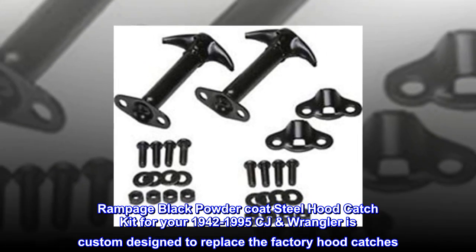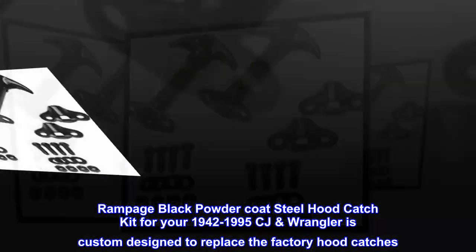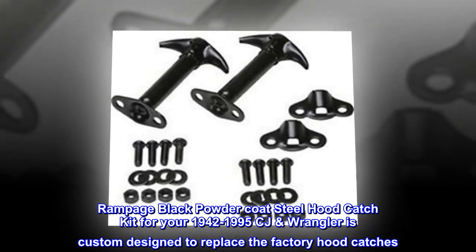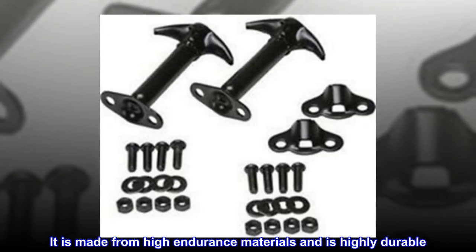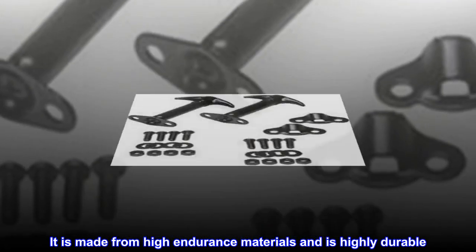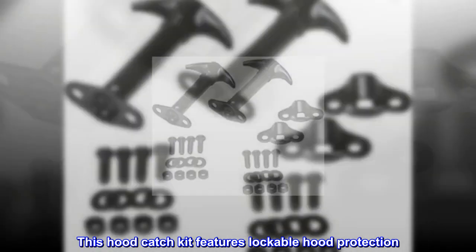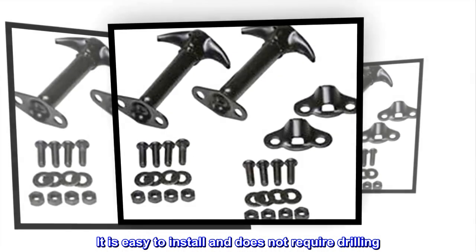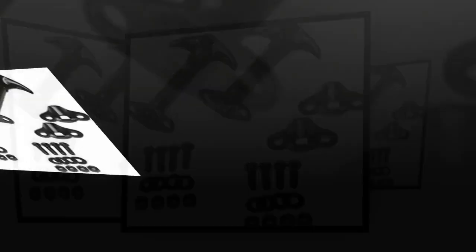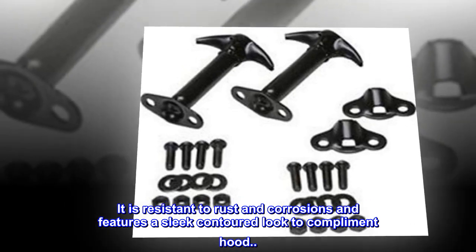The Rampage Black Powder Coat Steel Hood Catch Kit for your 1942-1995 CJ Wrangler is custom designed to replace the factory hood catches. It is made from high-endurance materials and is highly durable. This hood catch kit features lockable hood protection. It is easy to install and does not require drilling. It is resistant to rust and corrosion and features a sleek contoured look to complement the hood.